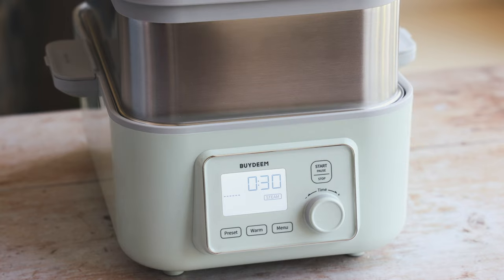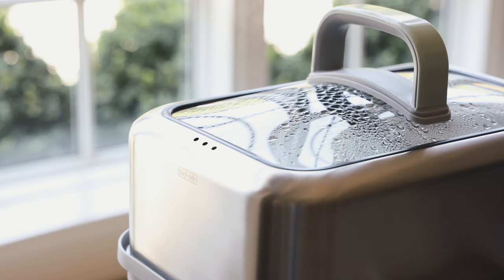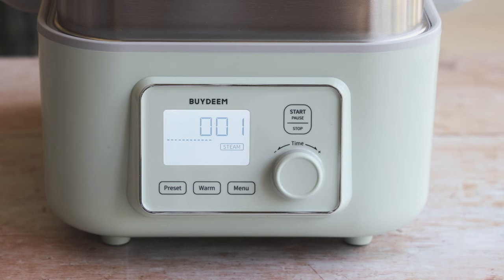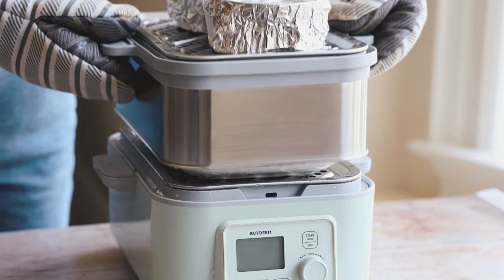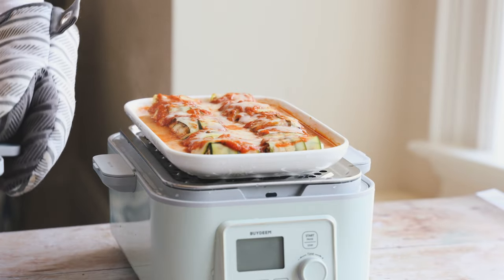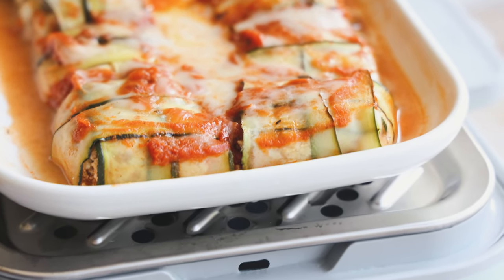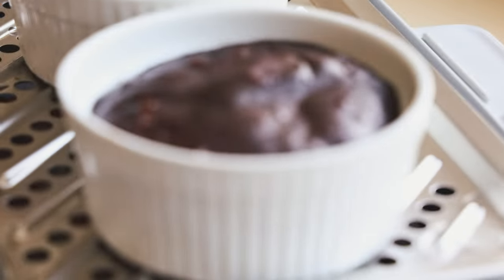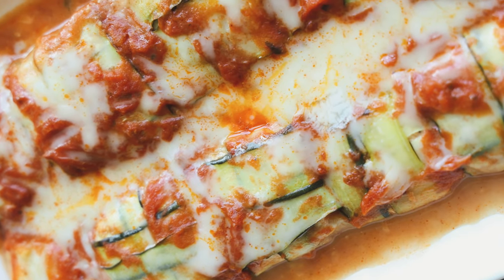You'll see the steam start to build up instantly within about a minute, coming out the back — be careful, it's very hot. Once it's all done, it alerts you. Carefully lift the top off to reveal your beautifully cooked ravioli and cake. The vegan cheese melts so nicely with the steam and the cake comes out incredibly moist and perfect.